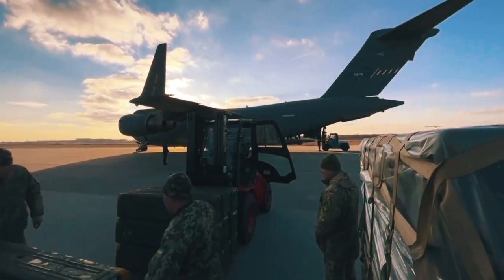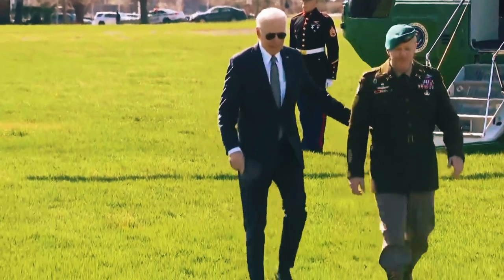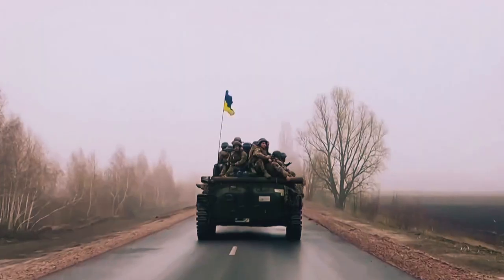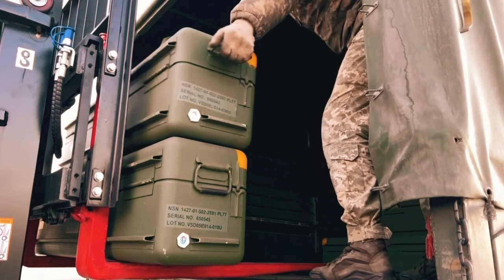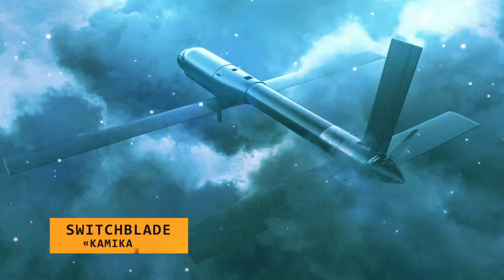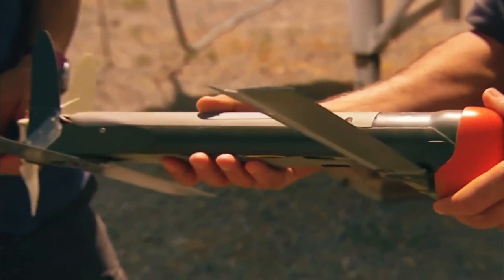In the ongoing effort to support Ukraine against the Russian invasion, the United States government has promised to double down on its efforts to arm Ukraine. One of those packages of weapons and supplies comes with 100 Switchblade Kamikaze drones. The interesting question is: what exactly are Switchblade drones and what makes them so special in the Ukrainian war effort against Russia?